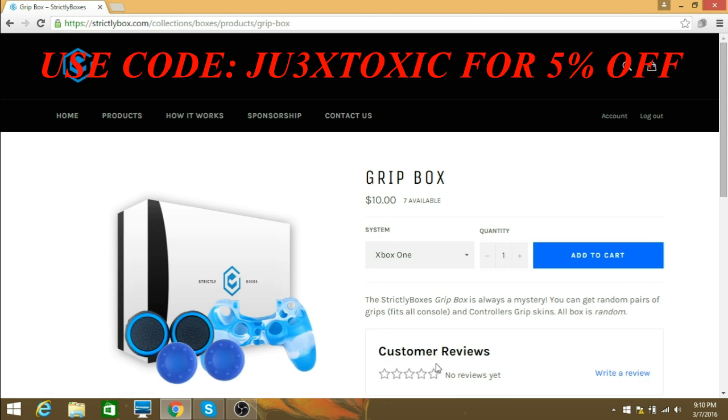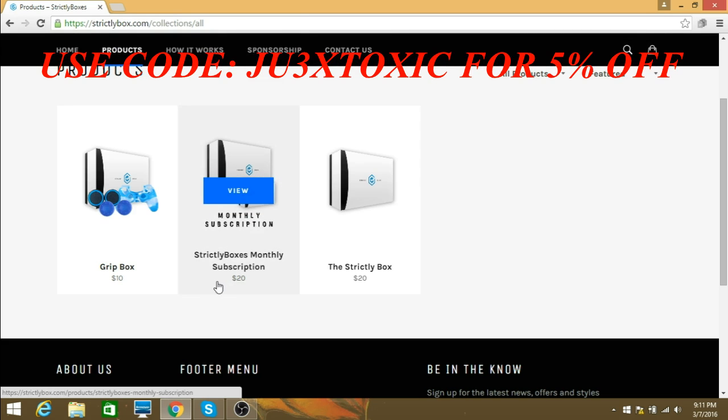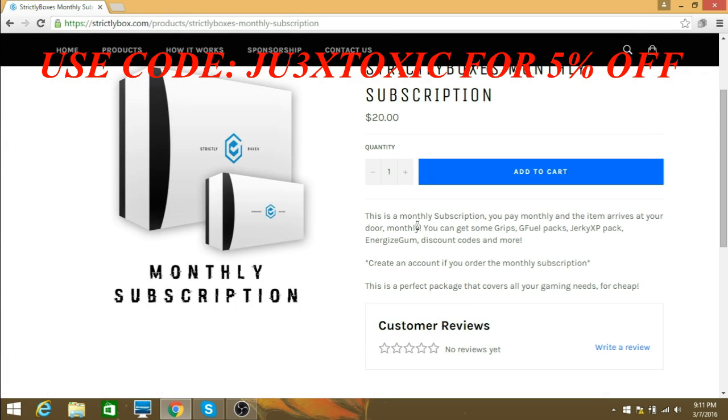So the grip box — it says the strictly box grip box is always a mystery. You can get random pairs of grips that fit all consoles and controller grip skins. All boxes are random.